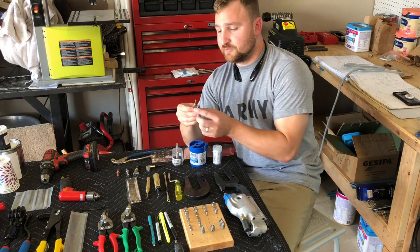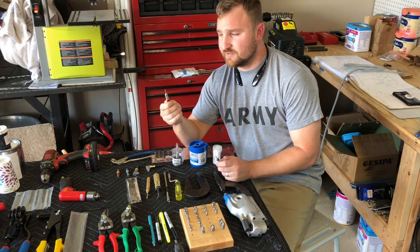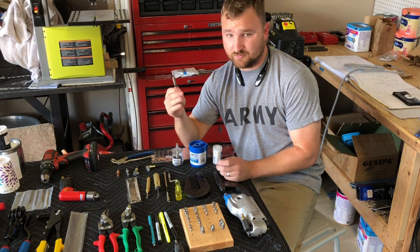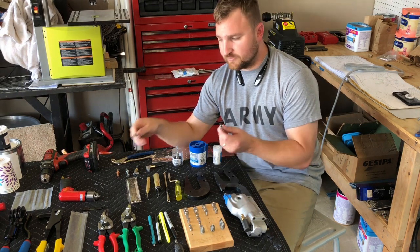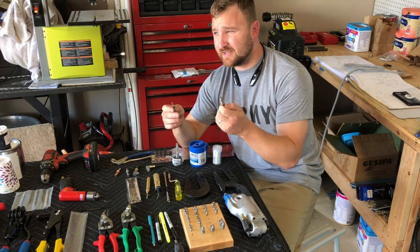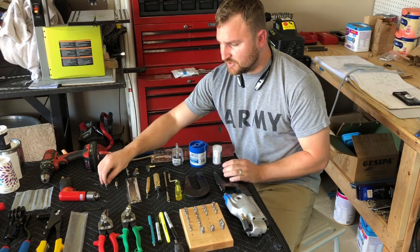Buy dozens and dozens of number 30 and number 40 drill bits, especially the number 30s — you'll go through these like water. Pretty much every day or every other day when doing a lot of drilling, I'm throwing out drill bits and buying new ones. I have five packs of number 30s, which is five per pack, and a couple of packs of number 40s, and I just try to keep those on hand.